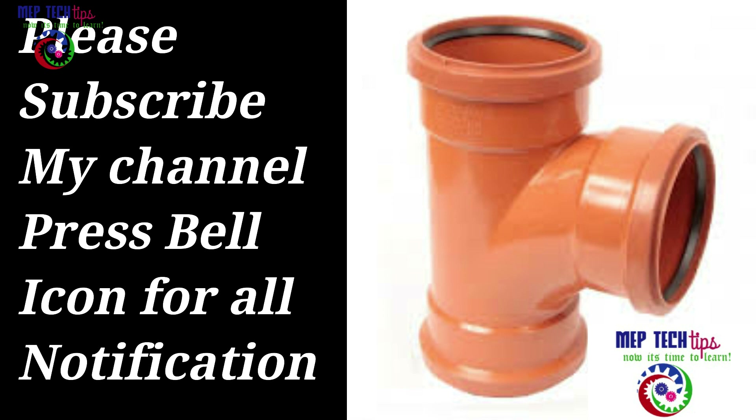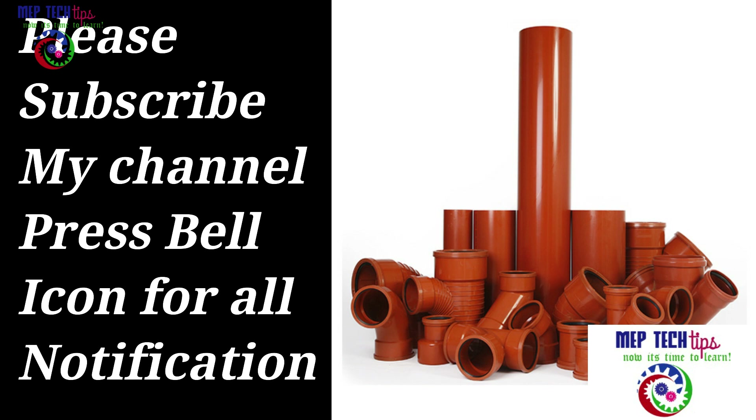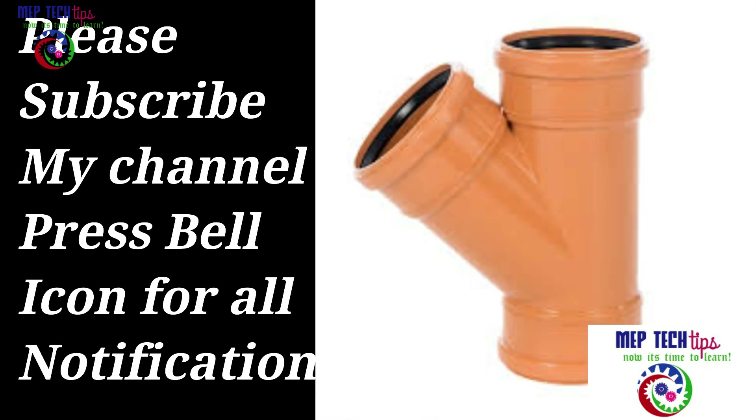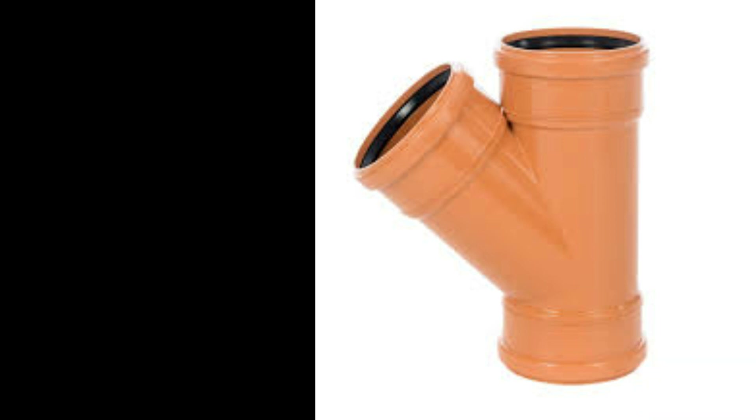Please let me know how you found this video. If it was helpful, give it a big thumbs up and share it with others so they can have this information. Comment below and support the channel. See you in the next video — Assalamu alaikum.